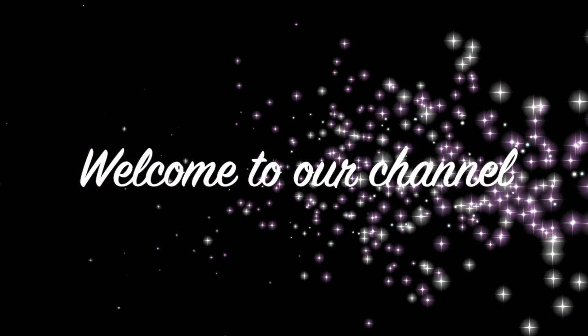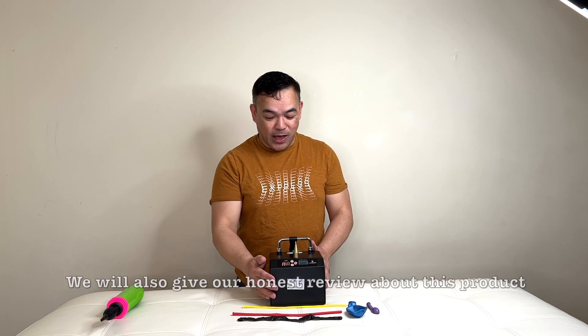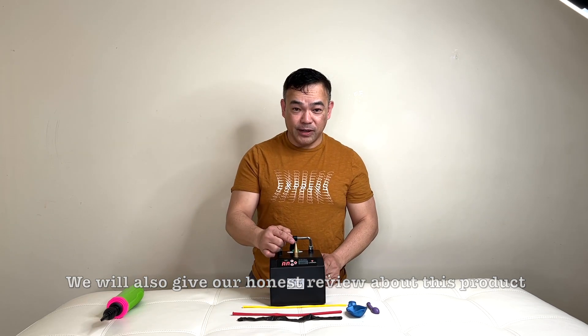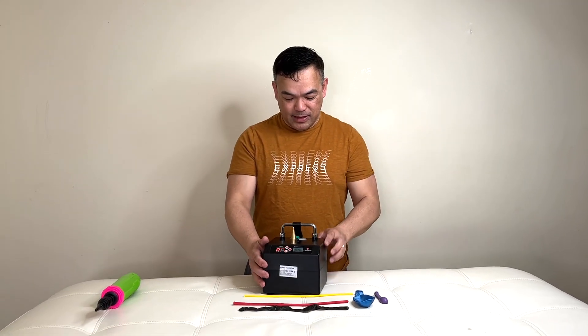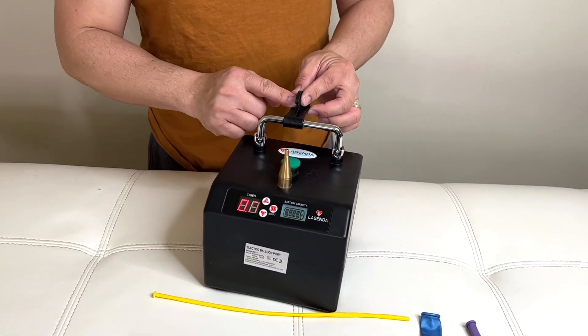Hi guys, welcome to our channel! Good morning, welcome to Femmny. For today's video, I'm gonna show you how to use this machine — this is an electric balloon pump. Features that we have here: we have your nozzle right here, we have your power, the green button to inflate — you push that — and then it comes with the cutter.